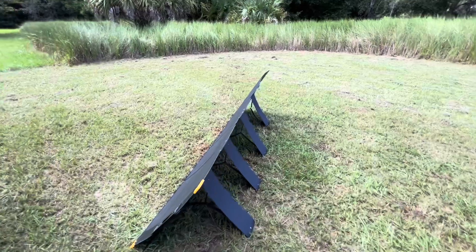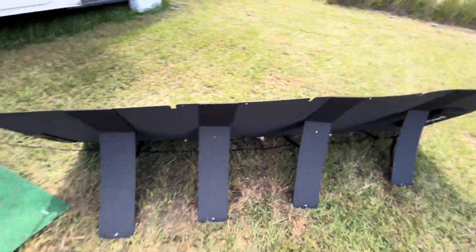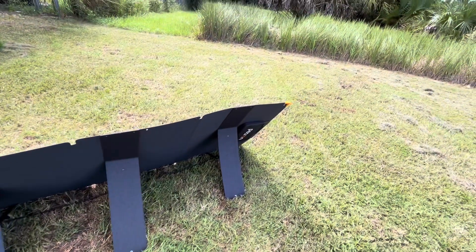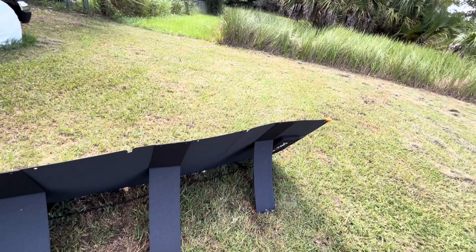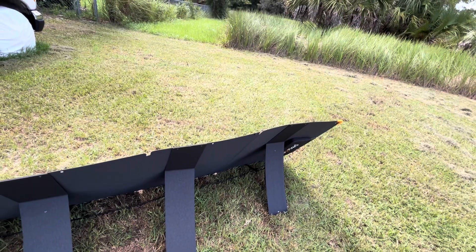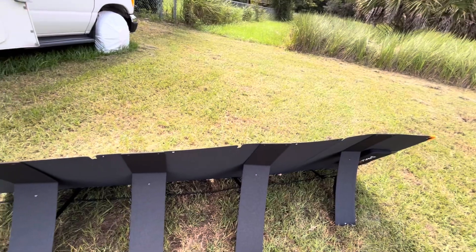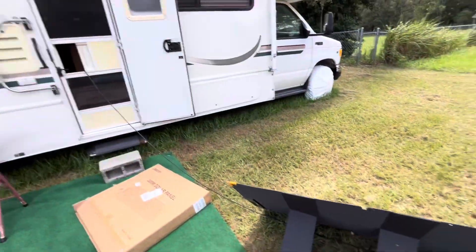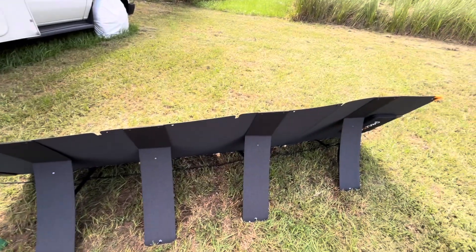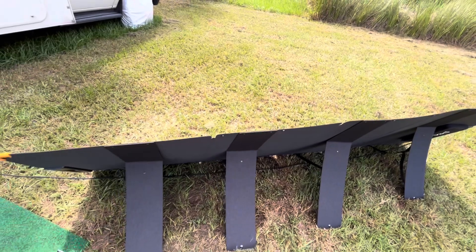They're flexible solar panels, so they're really thin. The only thing I wish is that these would be somewhat invertible, because I'd like to have that section closer to the RV. But all in all, I think this is workable.